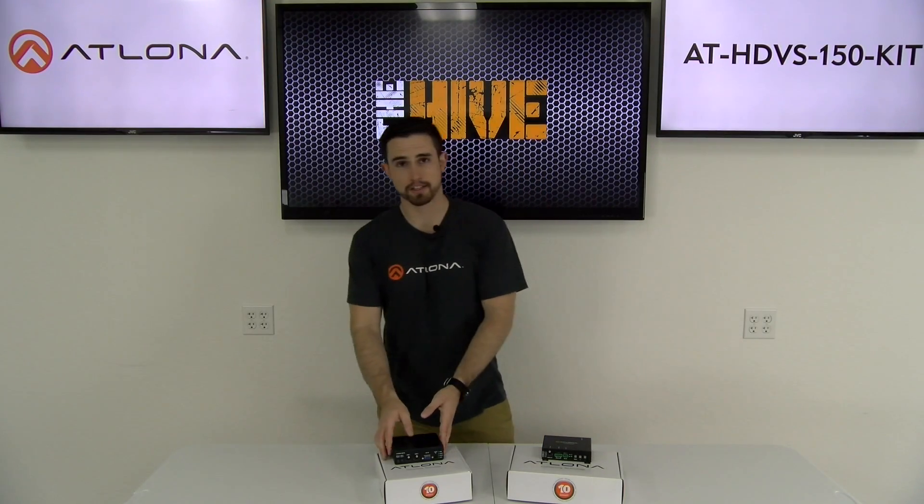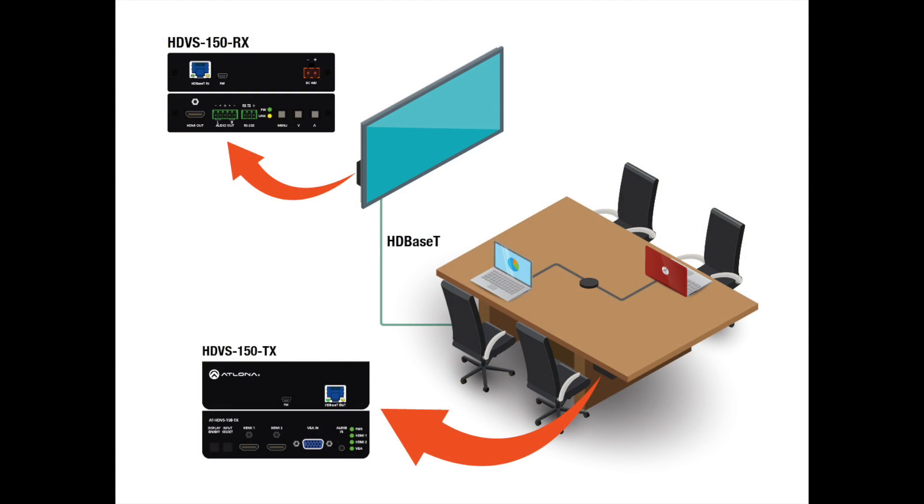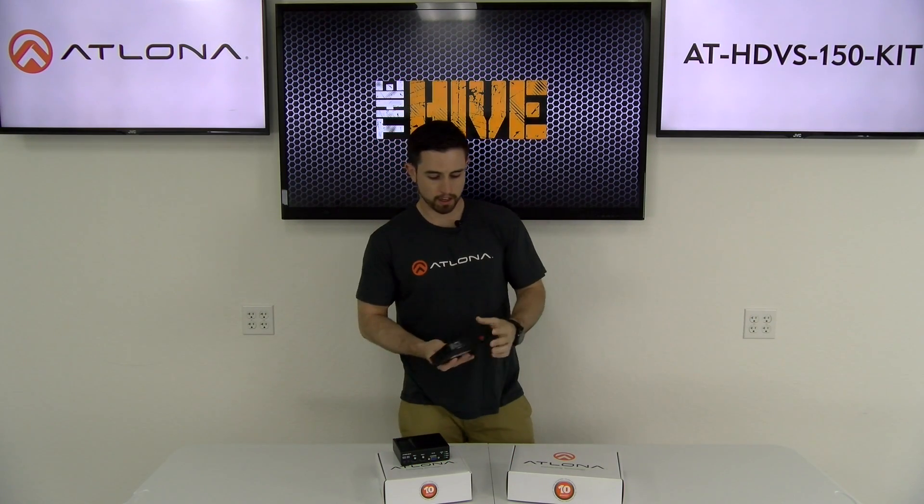The setup for the system is very easy. All you need to do is find a location for the transmitter, typically done underneath a desk, and locate the receiver either behind a display or on top of a projector. Then you just connect power to the receiver and connect a category cable between the receiver and transmitter. That will allow you to get video and audio up within seconds.